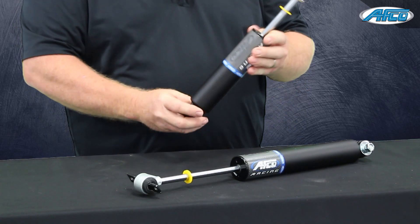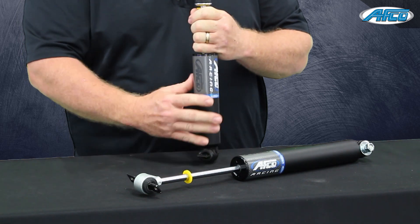On our front shock, we've gone from a 36 millimeter to a 44 millimeter piston, so you have that bigger body diameter. It helps reduce fade and helps reduce heat in the front shocks because of how much valving we use today.